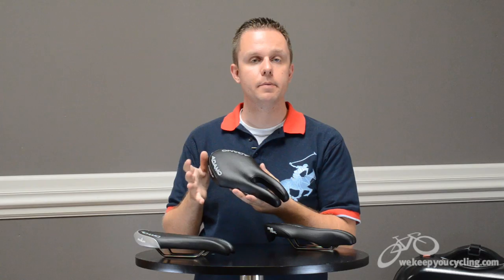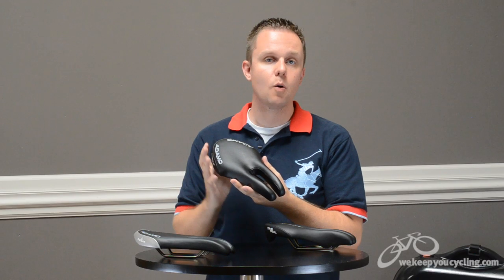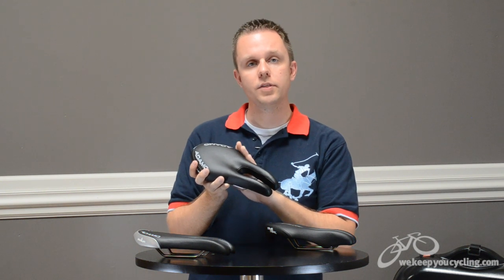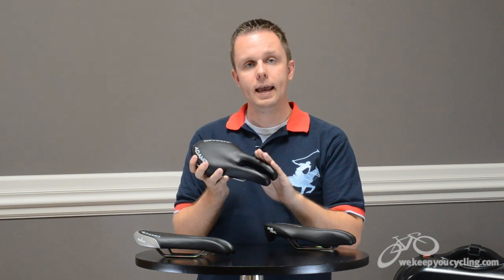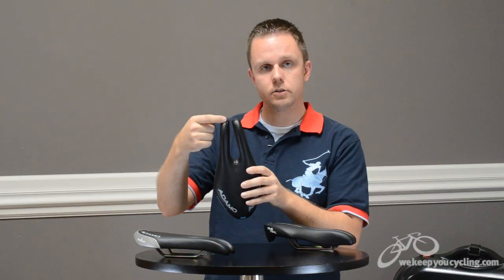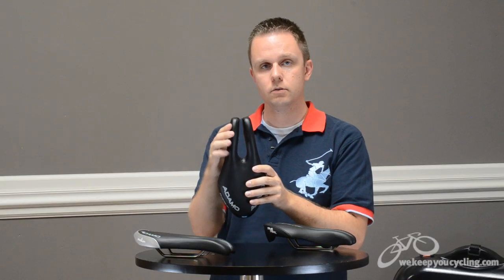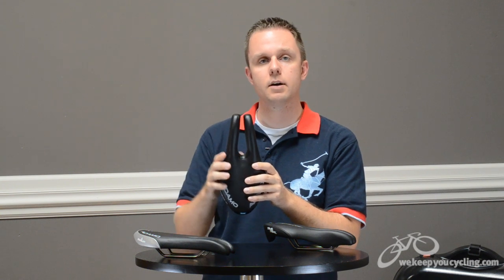Taking what they've learned from the Podium, ISM produces the Prologue. The Podium for some riders was not wide enough and for its size could induce a slight amount of chafing on the nose. On the Prologue you get a width of 135 millimeters, five millimeters wider than the Podium, and the nose is shaped slightly differently. These rails in the construction of the saddle are squeezed in ever so slightly to reduce the total width at the tip while retaining approximately the same cutout size.